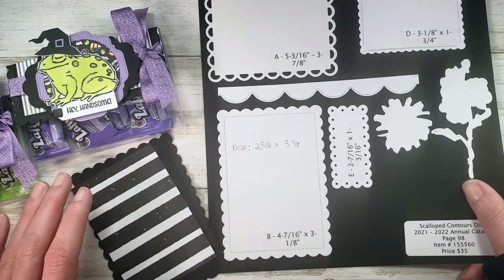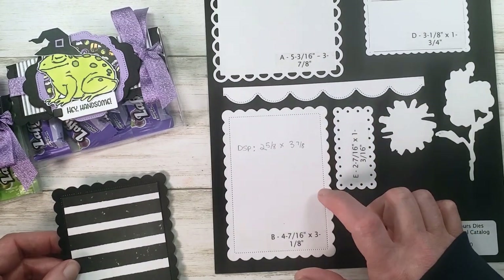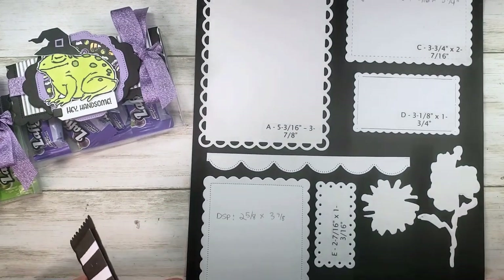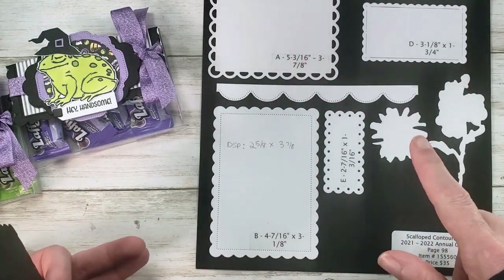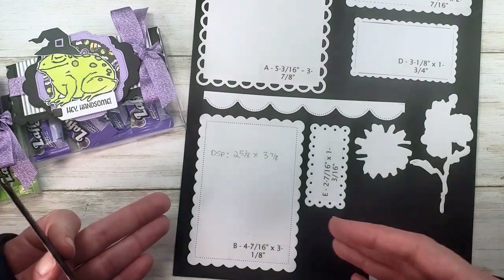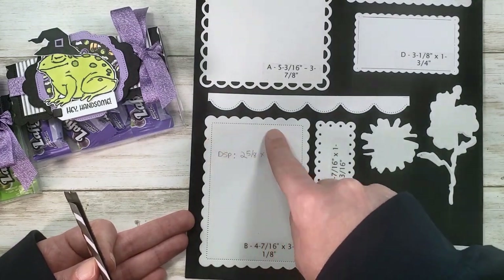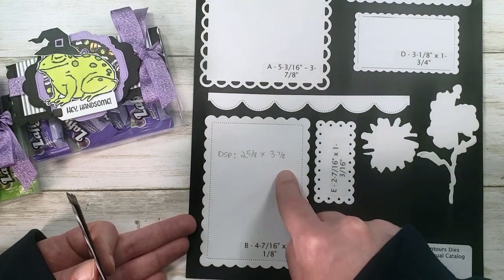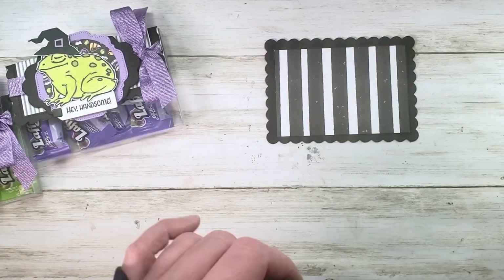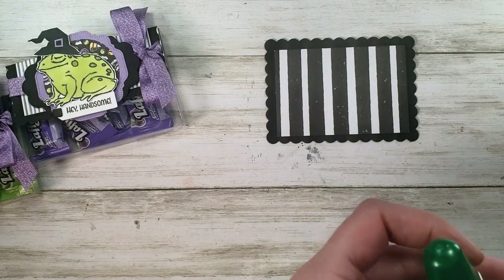I love to take these dies and layer them with designer series paper or a piece of stamped white cardstock, but I hate measuring the paper size again and again. When I make up my charts, part of that is writing down which die I used and what size paper fits inside. As soon as I measure it the first time, I write it down — so you're not measuring the same die cut again and again.